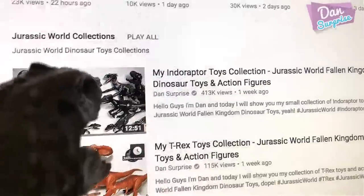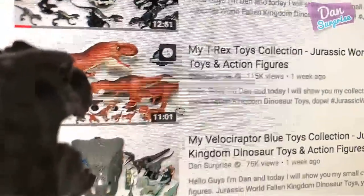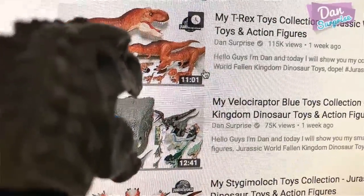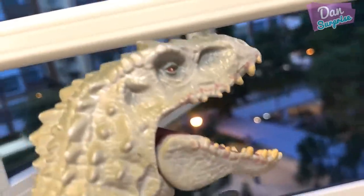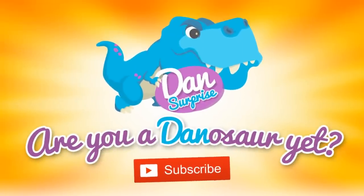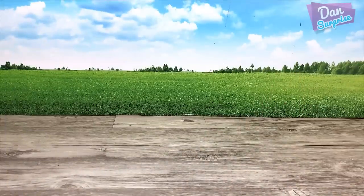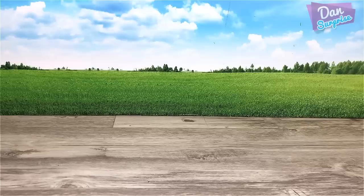Indoraptor has 400k views, two videos with 100k views each, and Velociraptor has 75k views. I think I can get more views than the Indoraptor. Subscribe to become a dinosaur. Hello all dinosaurs — I'm Dan and today we are doing an Indominus Rex toys and action figures collection video. Let's get started.